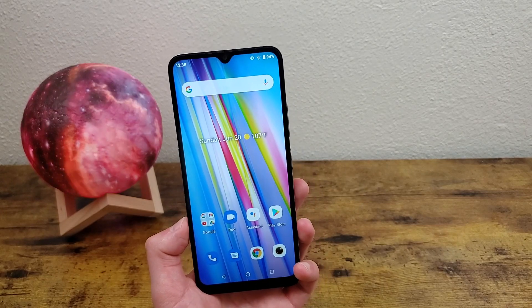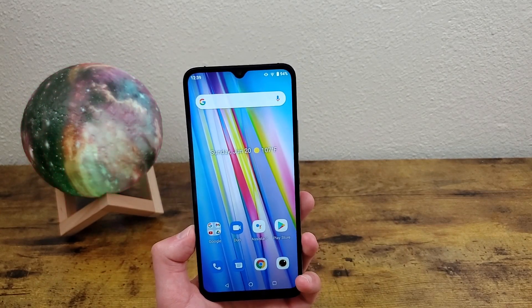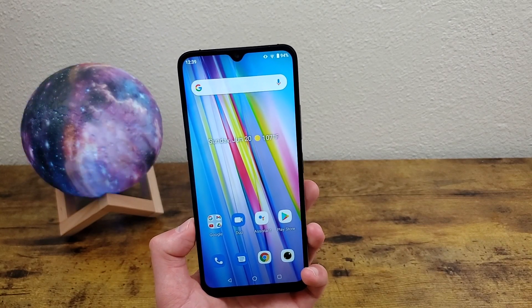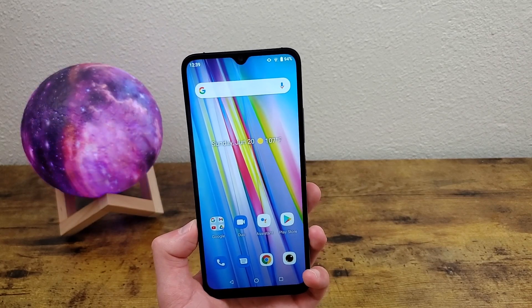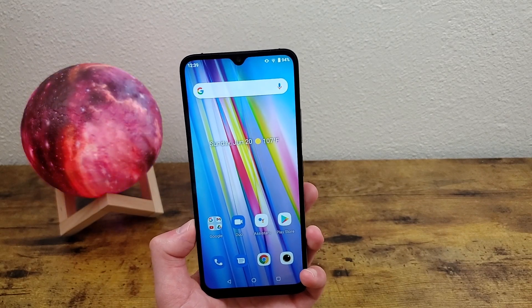But that was my quick tutorial on taking screenshots and screen recordings with the UMIDIGI A11. I hope you guys enjoyed the video and found this information useful. If you did, don't forget to leave a thumbs up and subscribe to the channel, and I will see you in the next video.